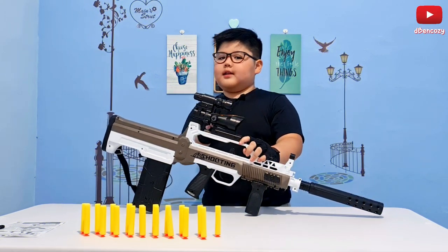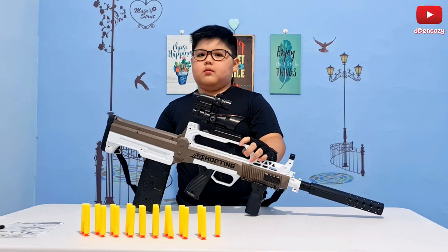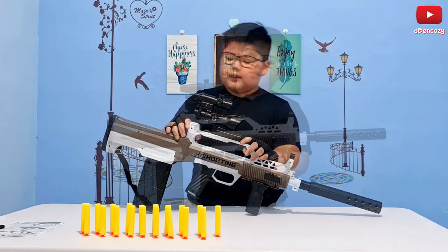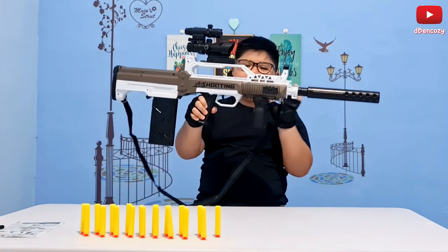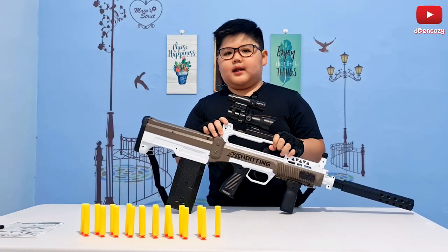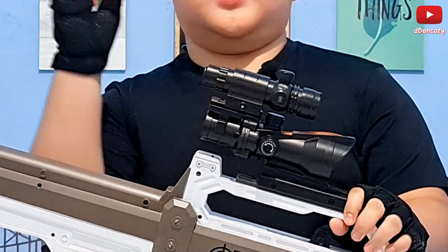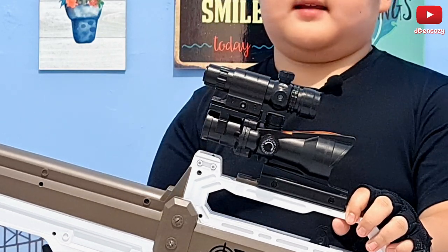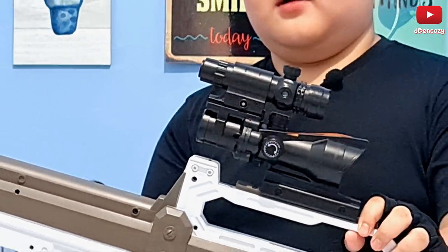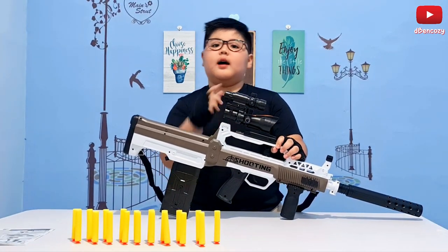Okay, time for the conclusion. Disclaimer: all of these are my opinions. If you disagree with any pros or cons, that's fine. Let's get to it. For pros — number one, I like the picatinny rail. Just look at it — you can put a laser sight, another scope, maybe a cobra sight or a red dot sight from the M1014. Two sights: one for close range, one for long range.